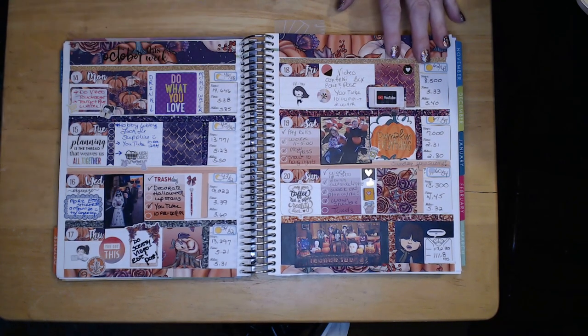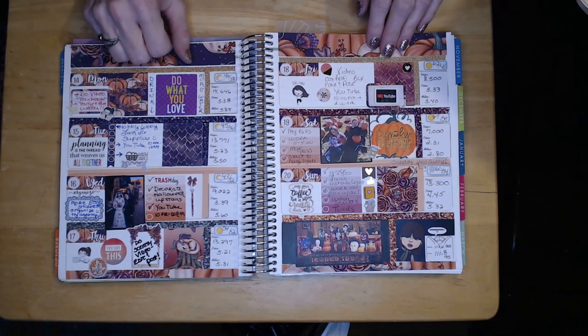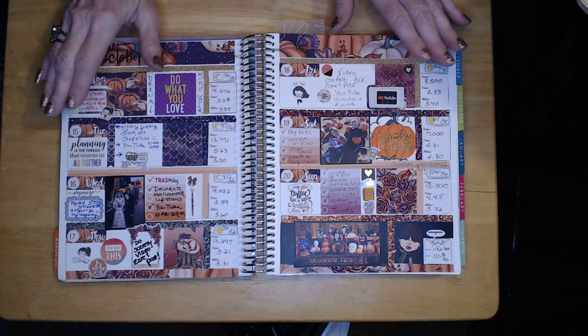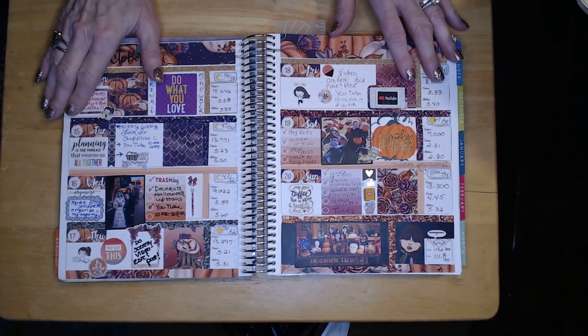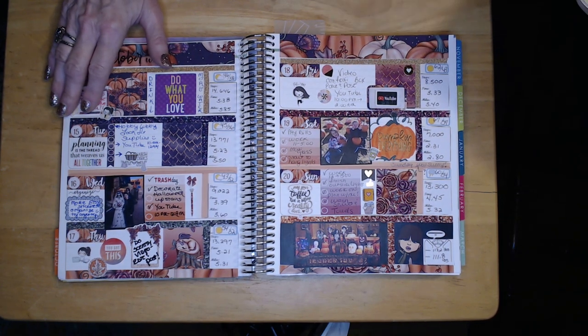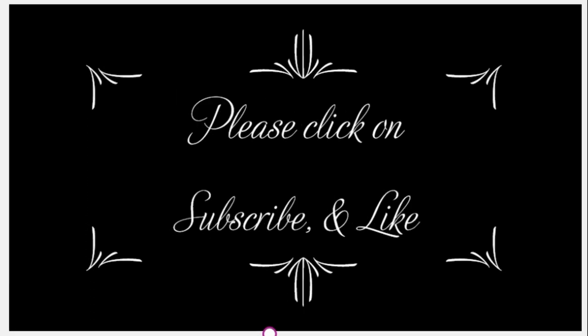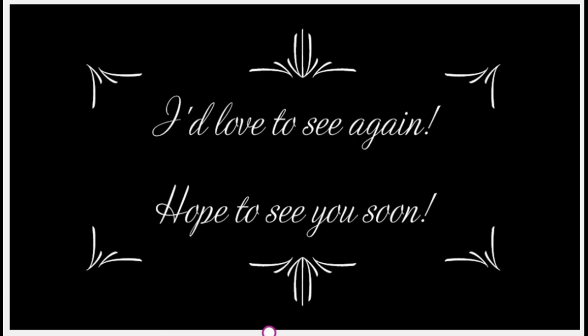I've really been loving the 'plan with me' videos I've been watching — there is just so much out there and I can't wait to get as good as everyone else. I just want to say thank you to everyone for joining me tonight. I hope you have lots of suggestions because I'd really like to make this work for my planning and motivation. Have a fantastic day and we'll chat again soon — thanks, bye!